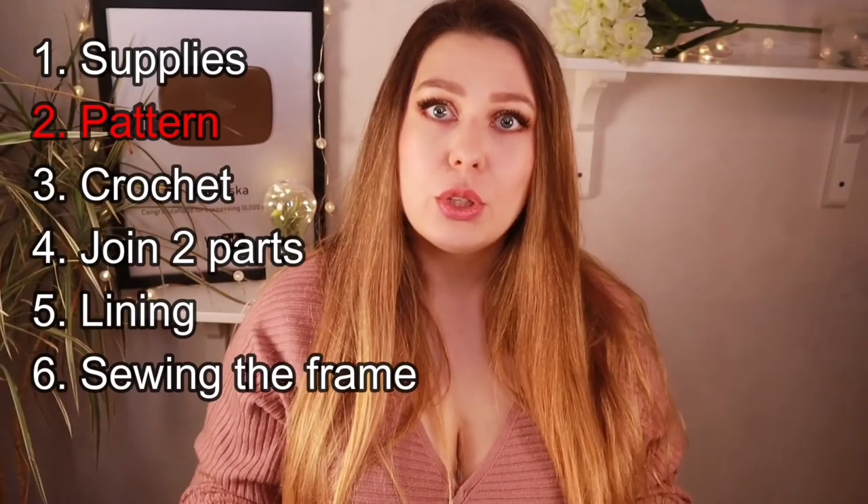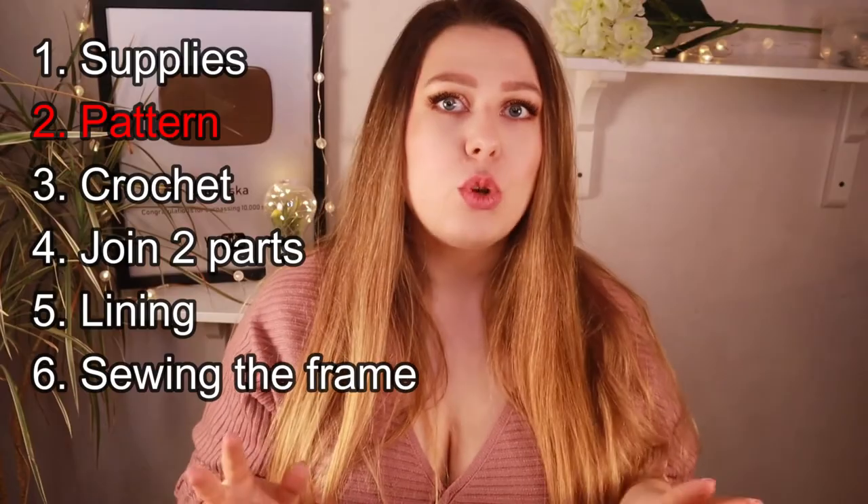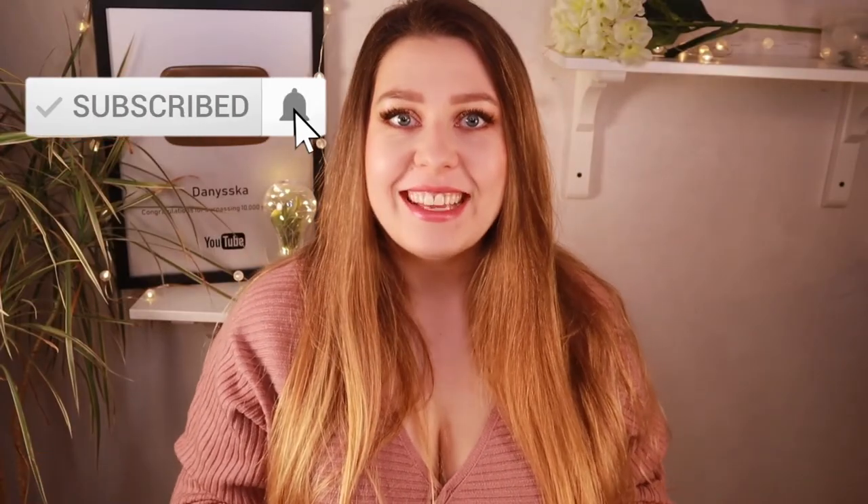In the following video I will show you the pattern itself, how to work with it, how to draw your own, and how to thread the beads on the thread. So don't forget to subscribe to my channel and see you in the next video!